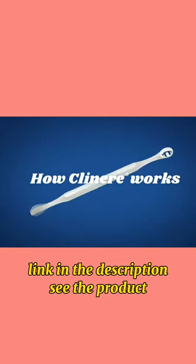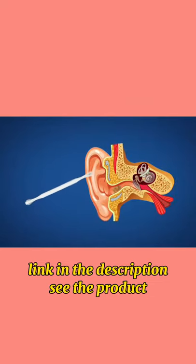Here's how Clinier Ear Cleaners work. Insert the scoop end into the outer ear canal to gently, quickly scoop and remove wax buildup and other debris. And whenever your ear itches, use the patented fin end to scratch that itch while at the same time exfoliating the surface of the outer canal.